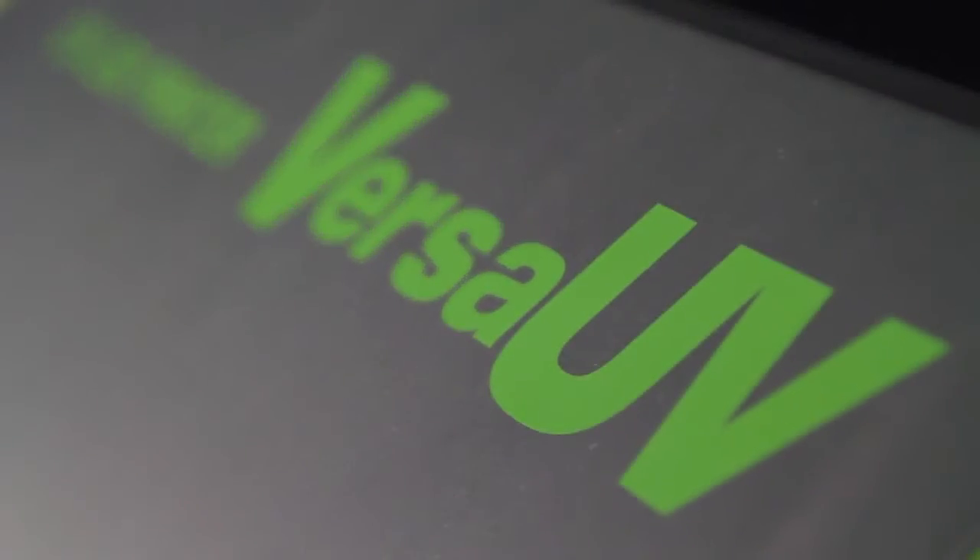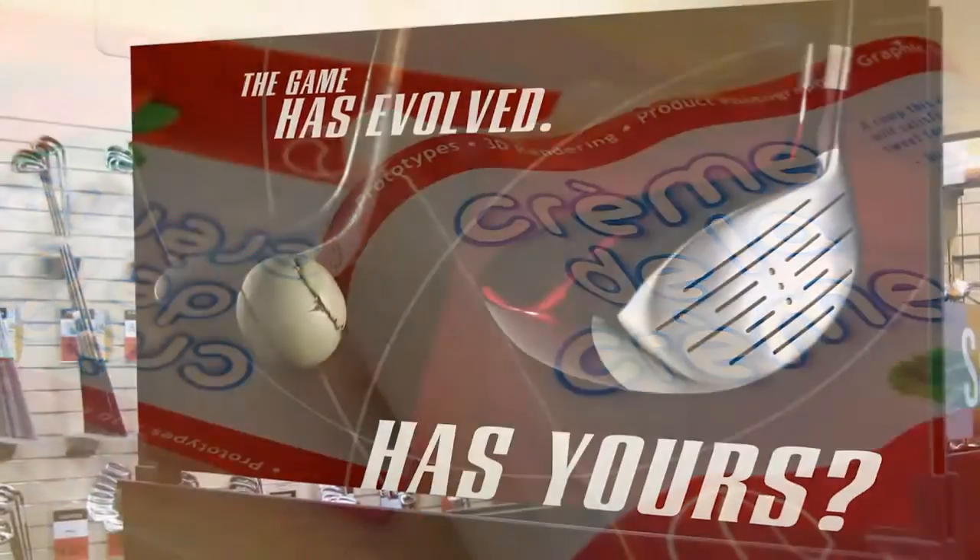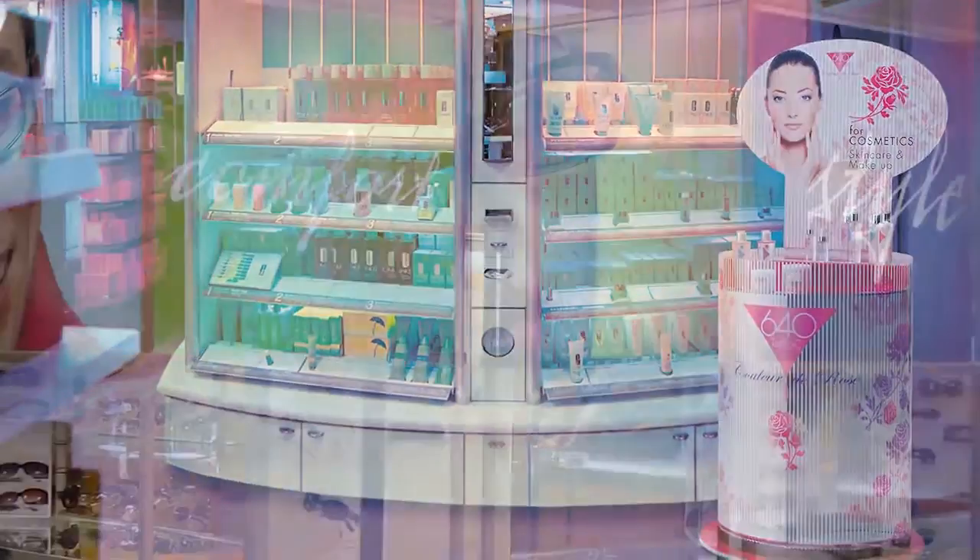With just one device you can explore a world of applications, from packaging, prototypes and POP, to signage, decor, exhibits and displays.